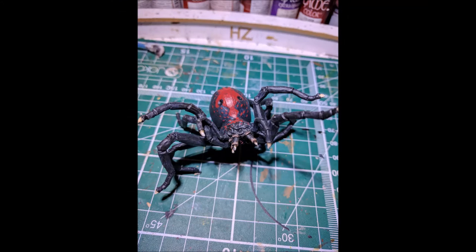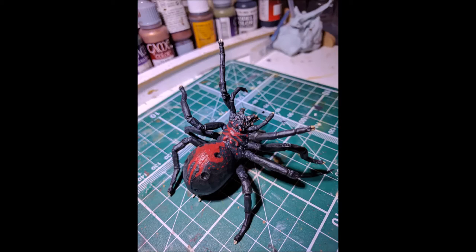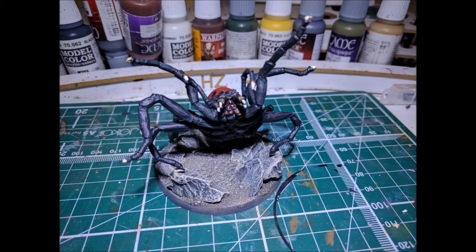Shelob was a bit of a challenge to put together, simply because the way the legs work is that each leg glues in individually into a slot. The problem is that the slot is a lot bigger than the legs, so I had to try and put some green stuff in there as well to cover it over.